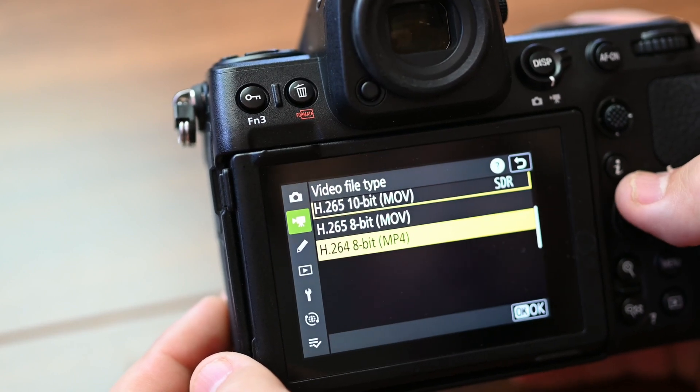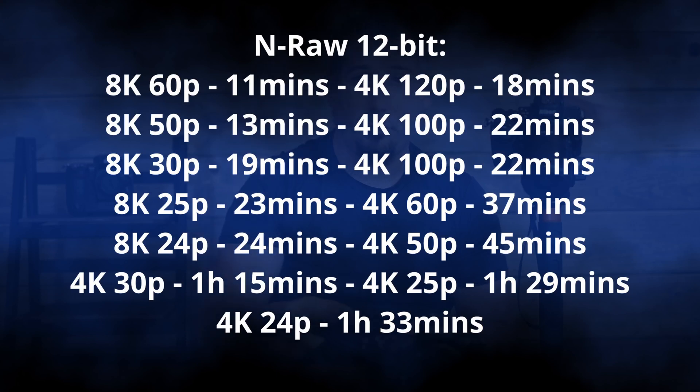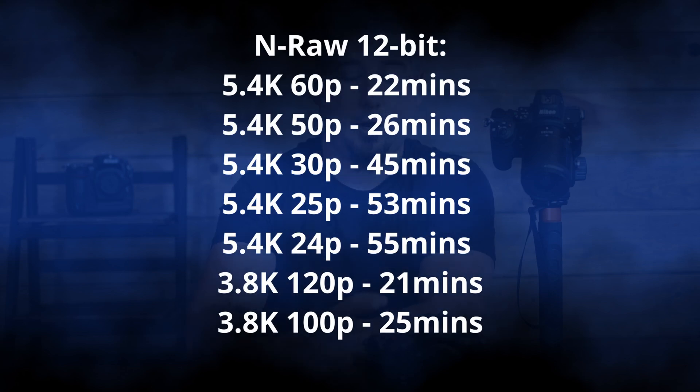The next file type would be H.264 8-bit, but if you're going to be doing video with this Nikon Z8, you're not going to want to be filming in 8-bit, so I'm going to stop there at 10-bit. Obviously 12-bit RAW is going to take up a lot more space than 8-bit. That was what I wanted to test. I'm going to put all of those specs — N-RAW, ProRes RAW, ProRes 422 HQ with frame rate and times — on the screen here, so hopefully this gives you a much better idea of what size CFexpress card you're going to want.